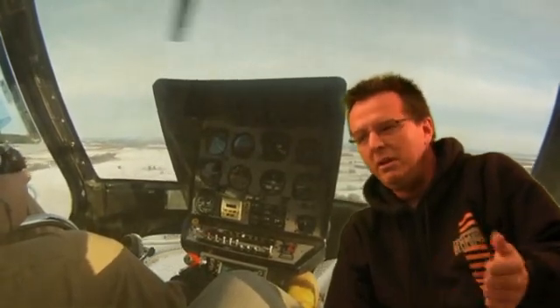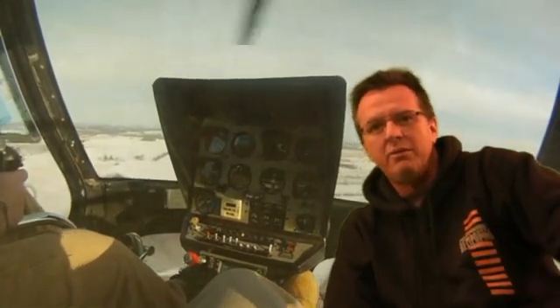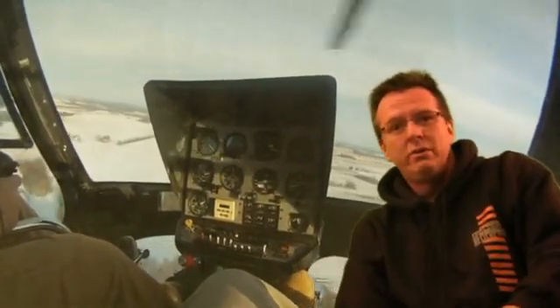So when you go to start your descent, remember: down collective, right pedal, aft cyclic. All right, thanks for stopping by day 25. We'll see you on day 26. Please click the like button, and we will see you tomorrow. Thanks.